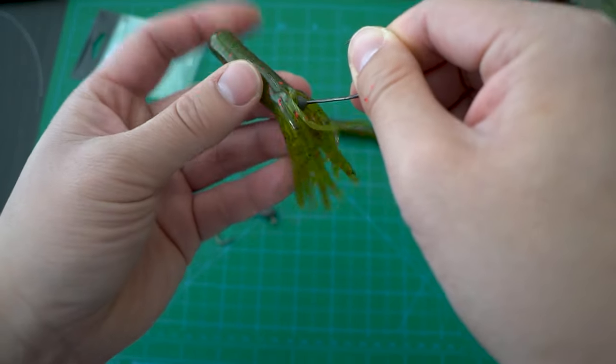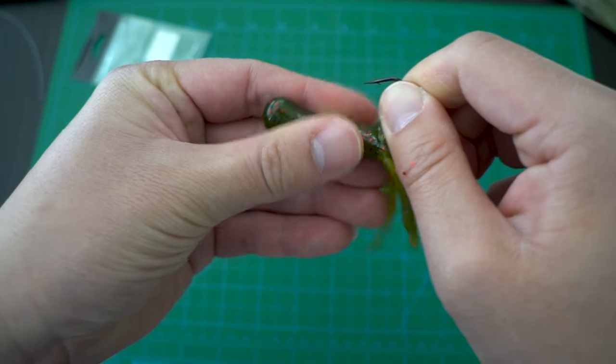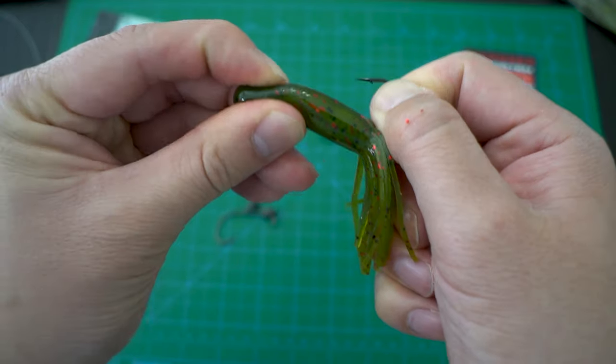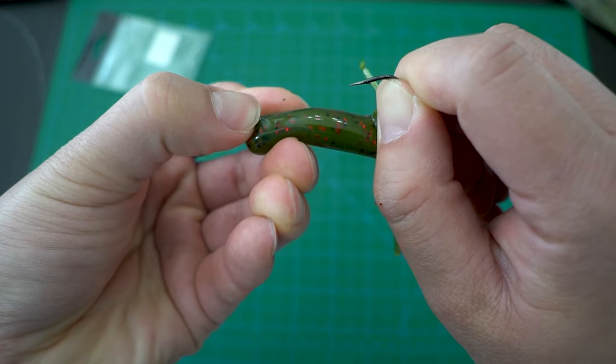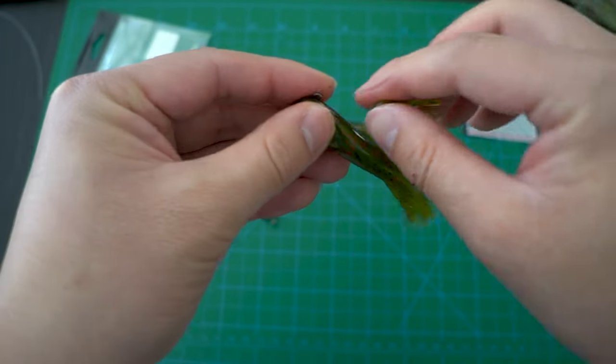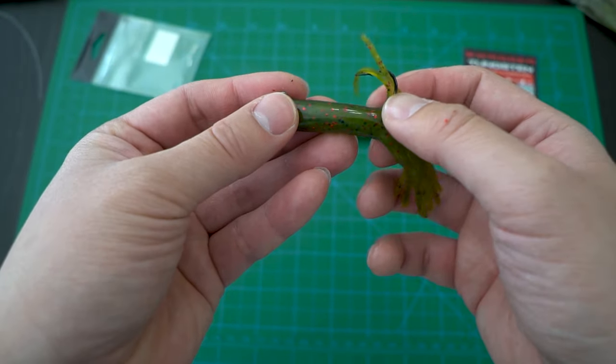Depending on the size of the jig head and the tube, you may want to wet it with water, saliva, or even an oil-based scent so it could slip into it very easily. You simply just slide the jig head up head first, and then you break open the plastic where the eye sits. Your rig is now complete.